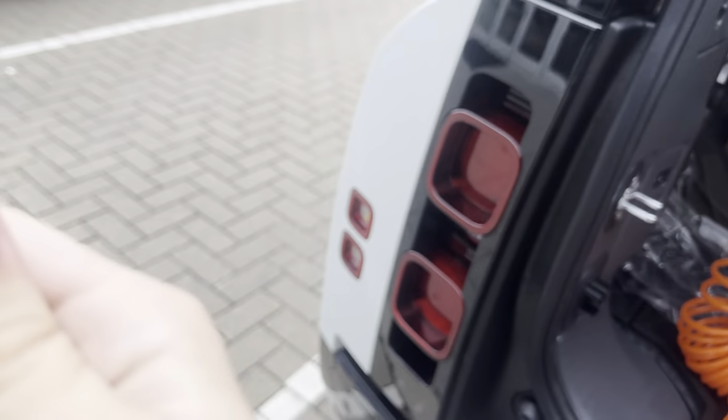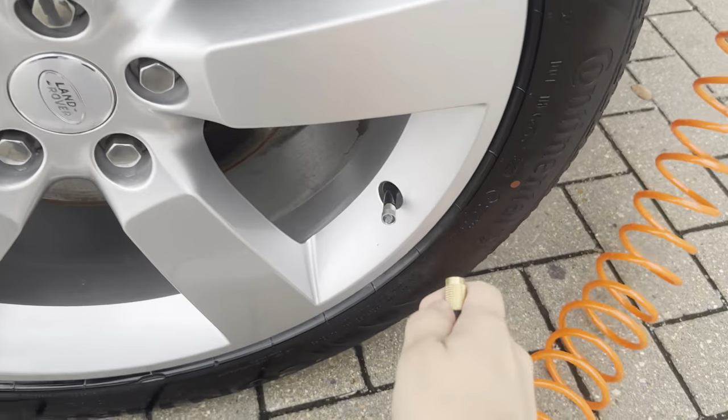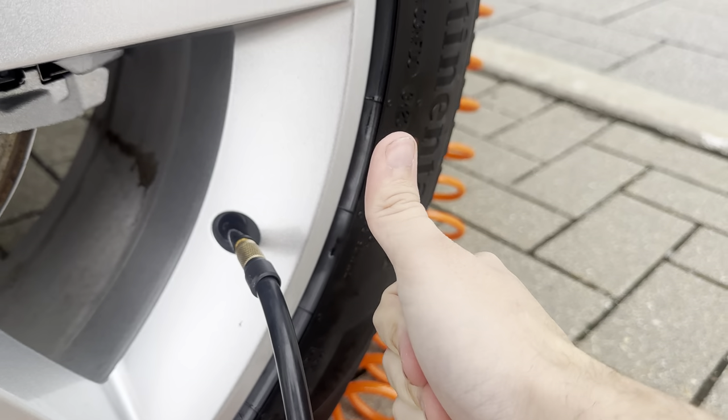Now you're going to take this end and just screw it into any tire valve stem that you see. I'm just going to use the car for reference. Just make sure that it's screwed in, and once it is fully screwed in, you are all good.